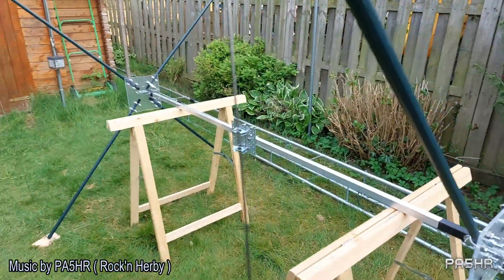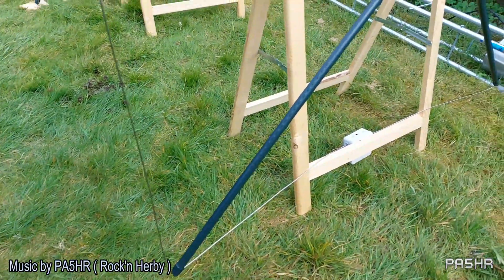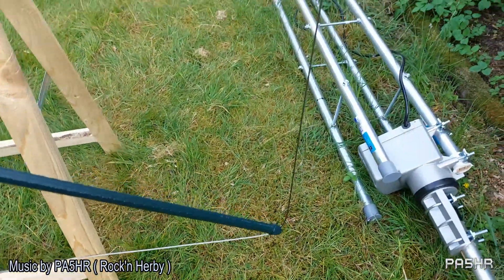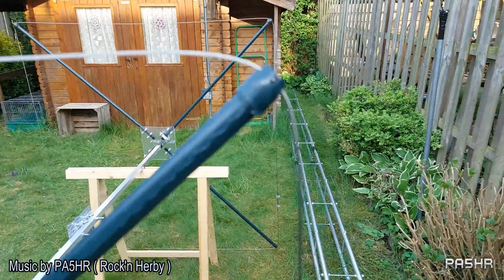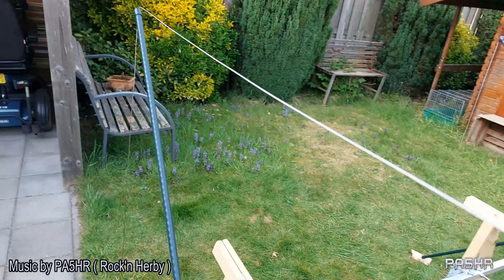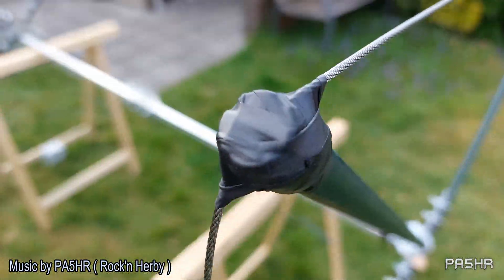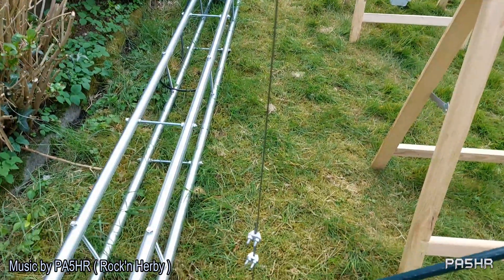Here we see the complete built two element cubical quad for 24 and 28 MHz. Here we see the connection where the coax cable comes and the tuning coil. Here is the wire from the driven element and the wire line here from the corner and the other side. And here a little bit of isolation for the wire. And that is the complete built two element cubical quad.